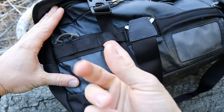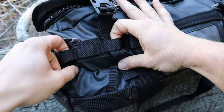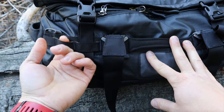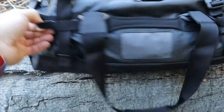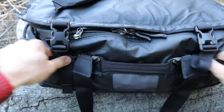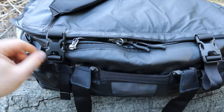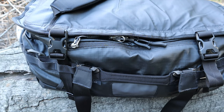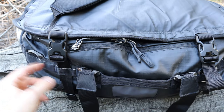On the webbing of the handles there are MOLLE attachments, so if you have MOLLE pouches you can place them on the side. Another thing I like to do with MOLLE is run rope or webbing through it to attach items externally — say you're out hiking and you want to mount a tripod bag to the side. It holds it on there nicely and stably, so that's an awesome addition they didn't have to include.